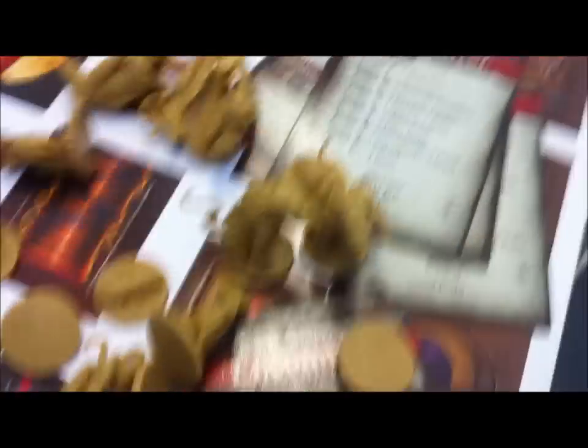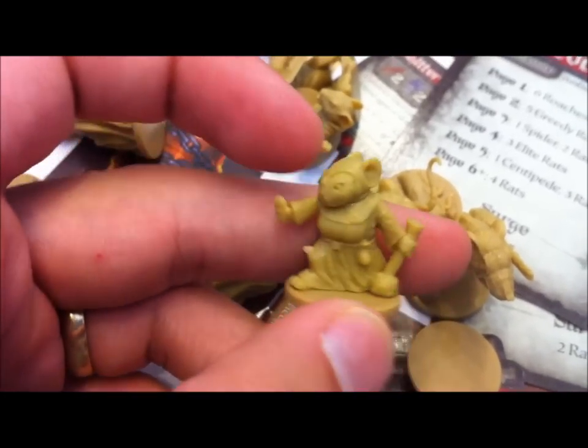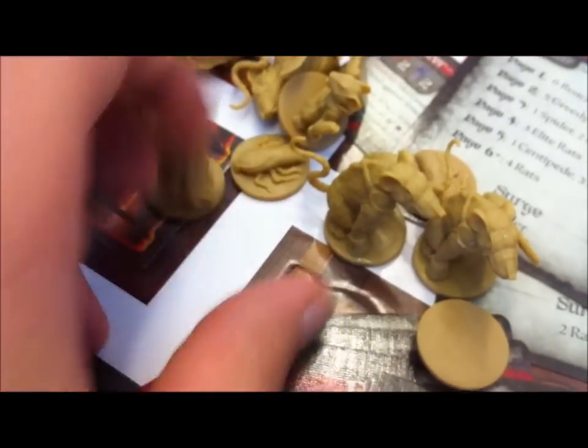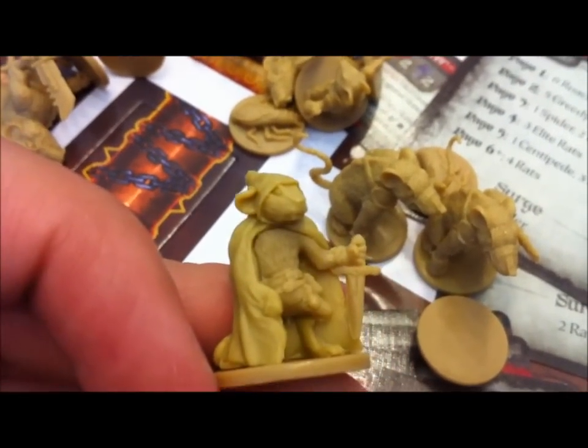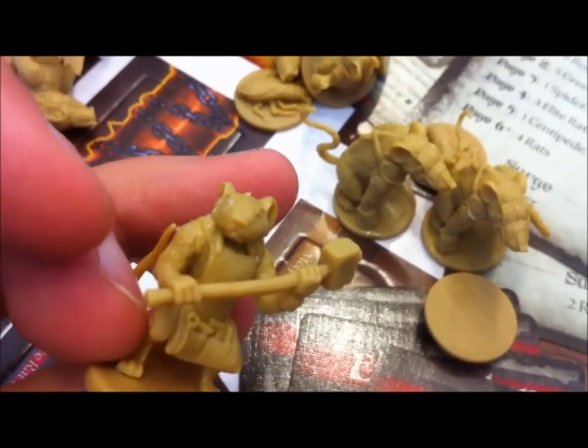Now into the juiciest of the bits — we have a bag full of minis here. There are six different rats and eight roaches, and each hero has their own mini. So there's Tilda right there, and here is Filch, and here is Nez — six different heroes all together.